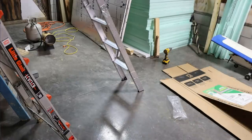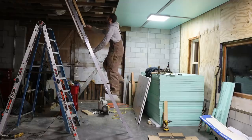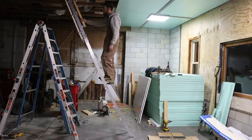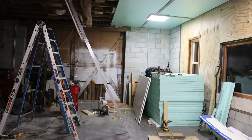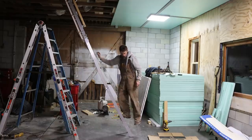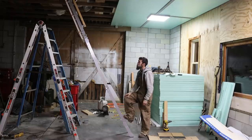Attic ladder installed. There we go — nothing wrong with that. It's a 350-pound rating, which is pretty good. I actually dreaded installing this — I don't know why — but it was pretty basic.